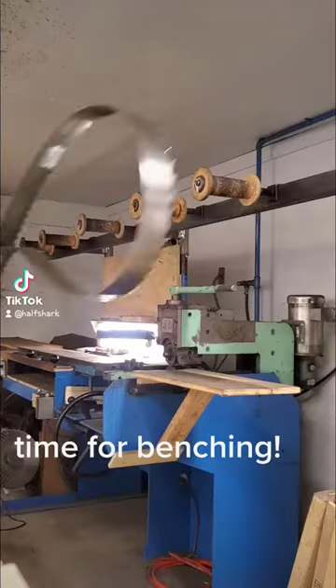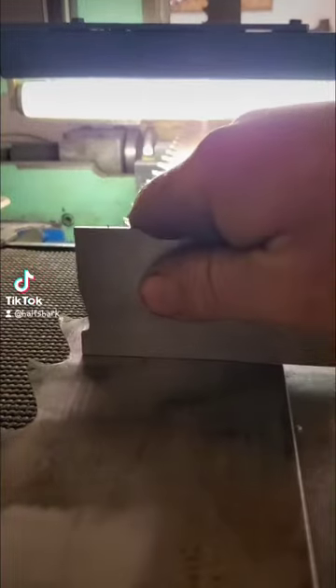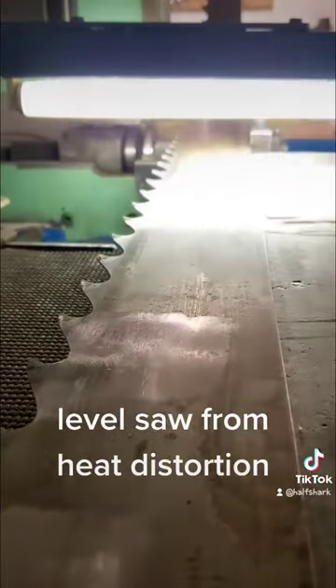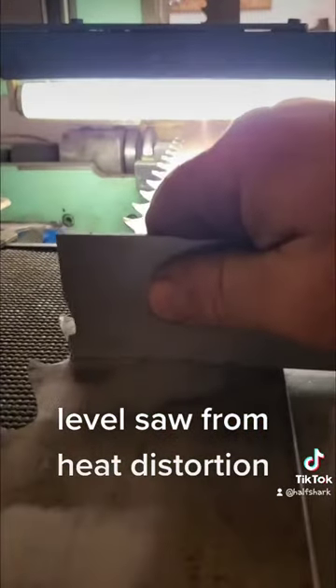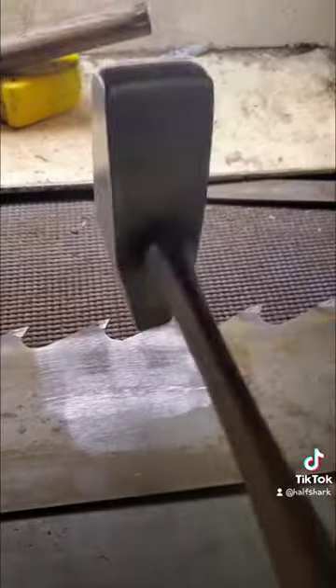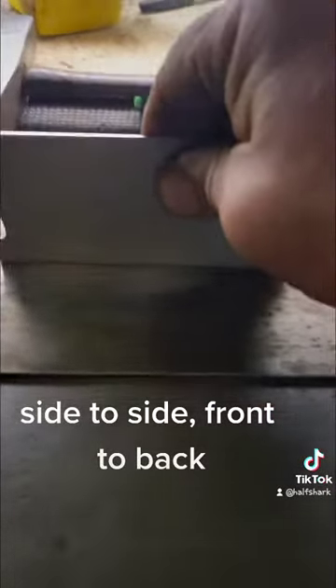Time for benching. Level the saw from heat distortion — side to side, front to back.